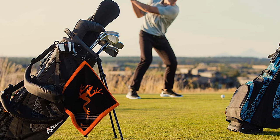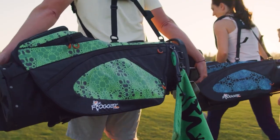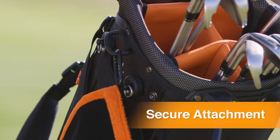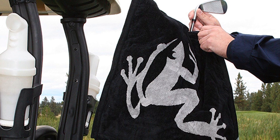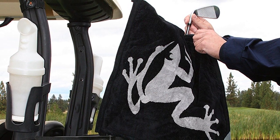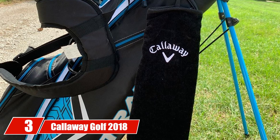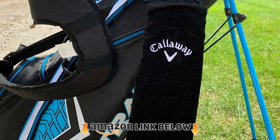This towel solves that problem with a wet and dry system that lets you clean and then dry your golf club reliably. The inner area of the towel cleans the clubs, removing any particles, while the outer layer finishes the job by removing any moisture. This results in a towel that stays clean on the outside, ensuring you won't get messy while using it. A few different design options are available, though all feature the brand symbol.